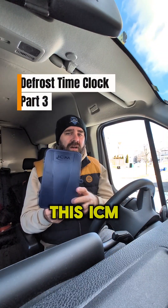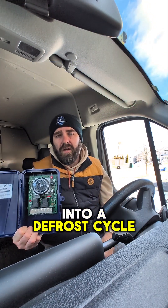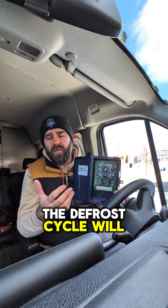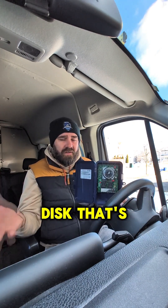Here's part three on this ICM defrost clock. In the first two videos we covered defrost termination, then we covered what happens when we go into a defrost cycle. What happens when we come out of a defrost cycle? That is probably the easiest part of this. The defrost cycle will either terminate by time on the clock — as we've set it here for 45 minutes — or will come out on defrost termination by a temperature switch, like a Clixxon disc mounted on the evaporator coil itself.